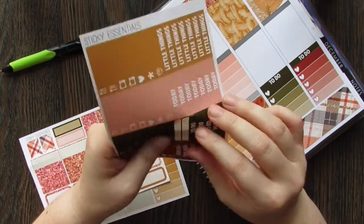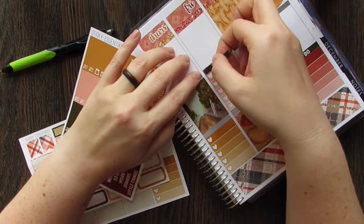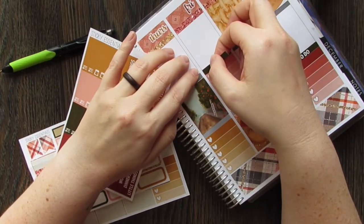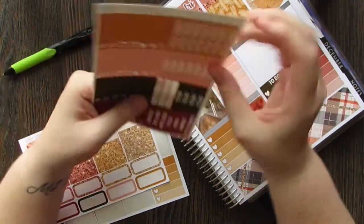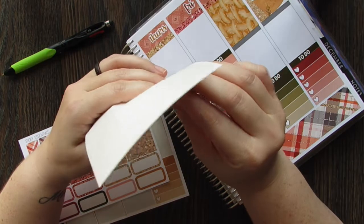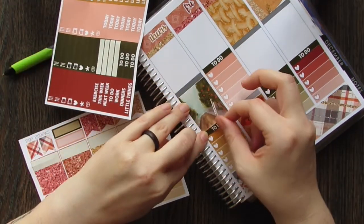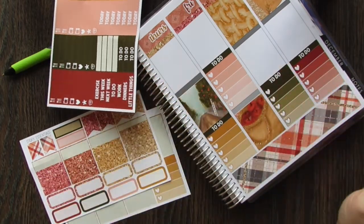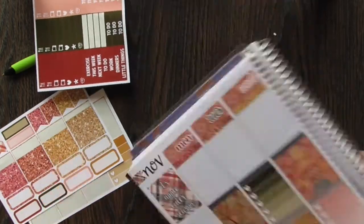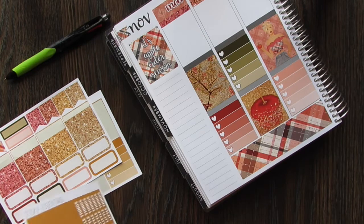I've been buying pretty much every month for the last six months or so, since I found her, because they're a really good deal. You know what — if we go during Christmas I can use my Hello Seattle kit. She has a Hello Seattle kit that I got last time I was going to go to Seattle but I ended up forgetting and not using it.